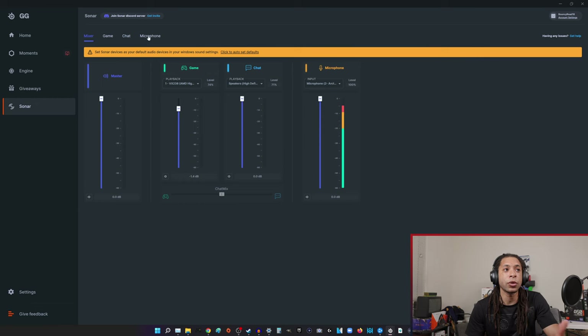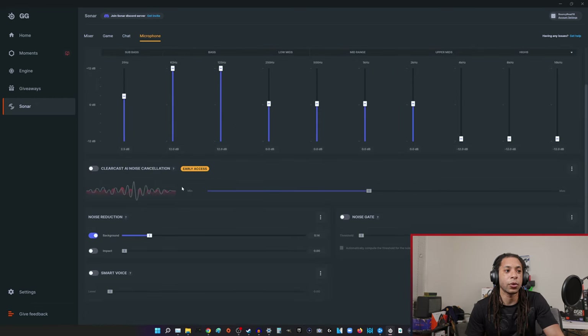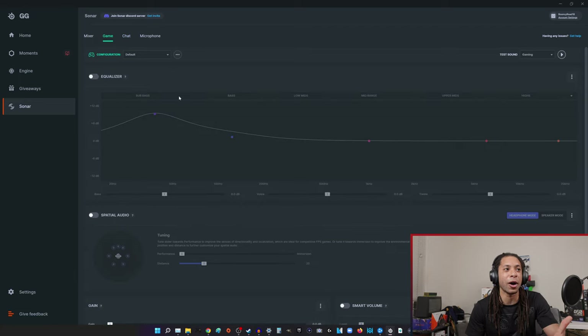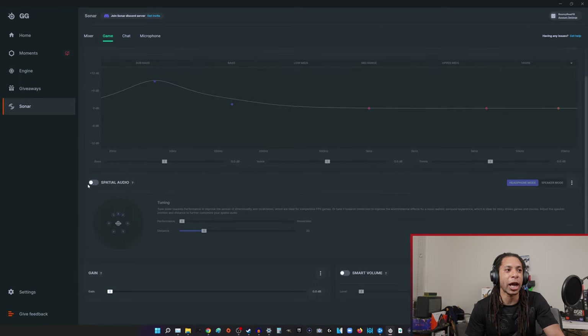I'm going to stick to the Arctis Nova Pro while I talk about the rest of the software. Long story short, there are a ton of really useful features here — like the mic EQ and filters I showed, and you can do this for chat too. When you're listening to somebody talk to you, you can change the way that sounds, so if their mic is bad you can alter it — which is just awesome. There's also an equalizer for your game and spatial audio. The spatial audio is really cool and really deserves its own video.